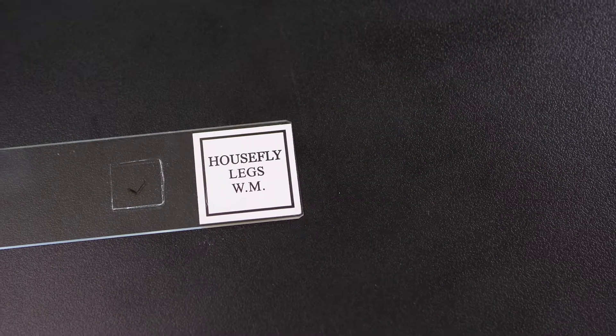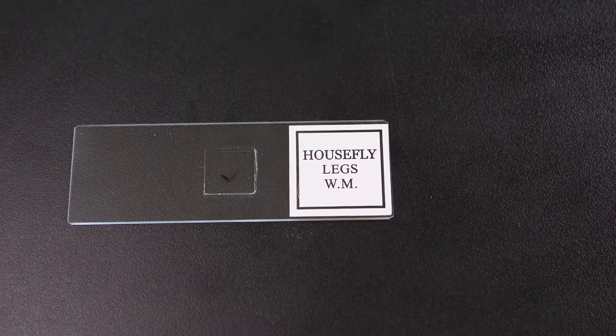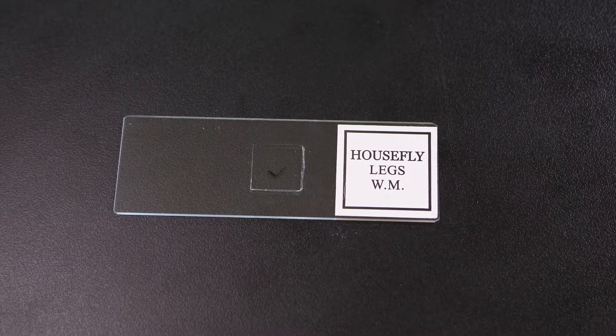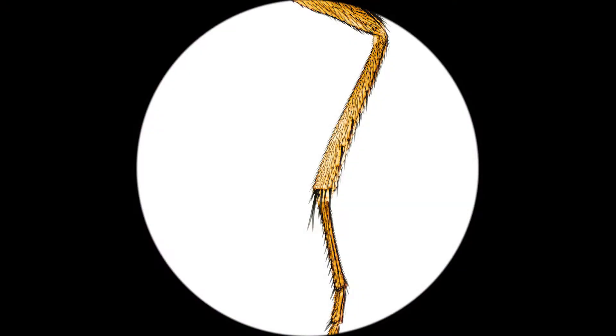Larger or thicker objects can be examined with a compound microscope without being sliced, but we may only see the outline of the specimen and some of its surface details. This is a view of a housefly's leg with the scanning objective lens of a compound microscope. This is the same specimen at a higher magnification.